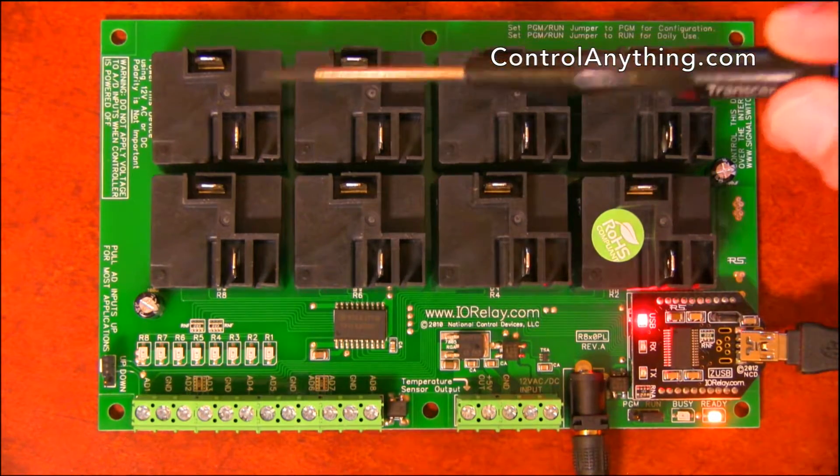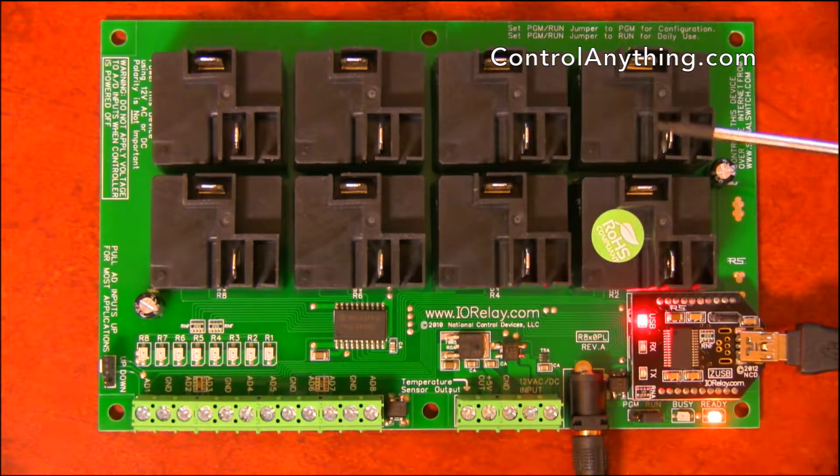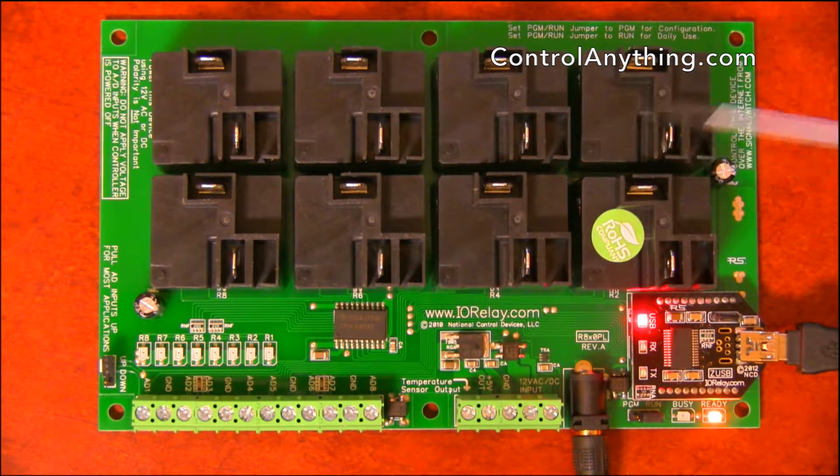This particular controller has got 30-amp relays installed. We also have a 20-amp version of this controller available. Here we have 8 LED status lights that indicate the on-off status of each of these relays.